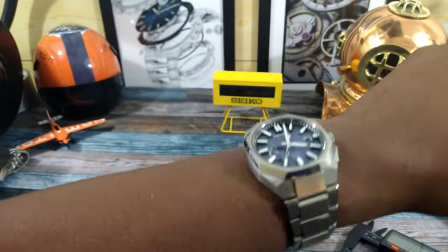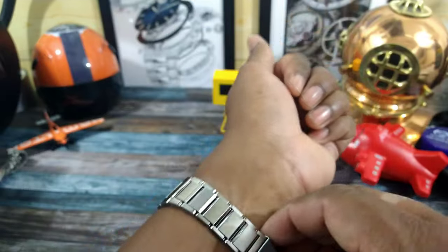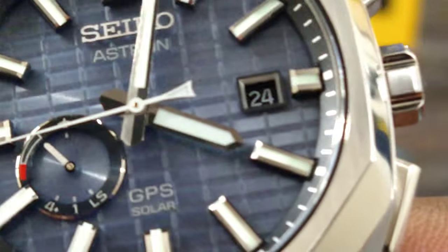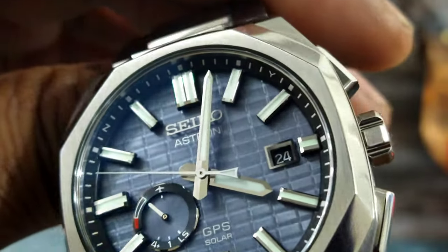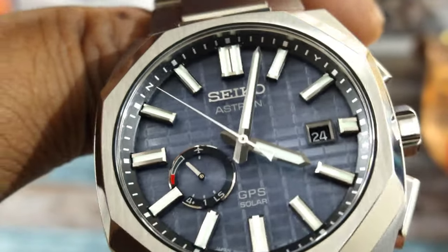That's the down-the-barrel shot. This one is beautiful — I really like the ice blue dial and the grid pattern of that dial. It is just beautiful.